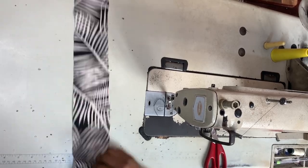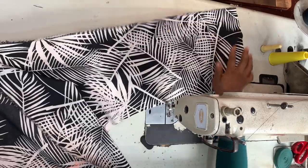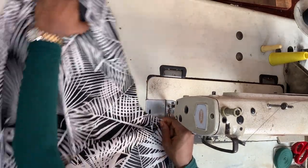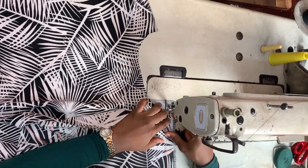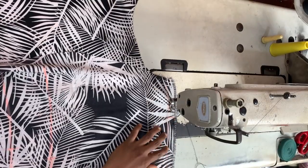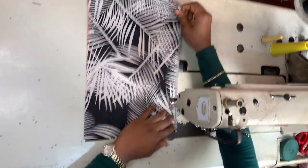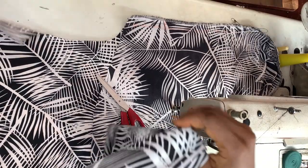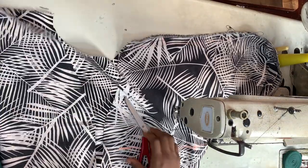I'm taking my back piece and one side of my front piece and placing them right sides facing. Then I'm joining the shoulder and the sleeve — remember it's an extended sleeve, so the shoulder and sleeve are together — sewing that with a straight line. Once done, I repeat the process for the other side, taking the other side of the front piece and joining it with the back piece at the shoulder.